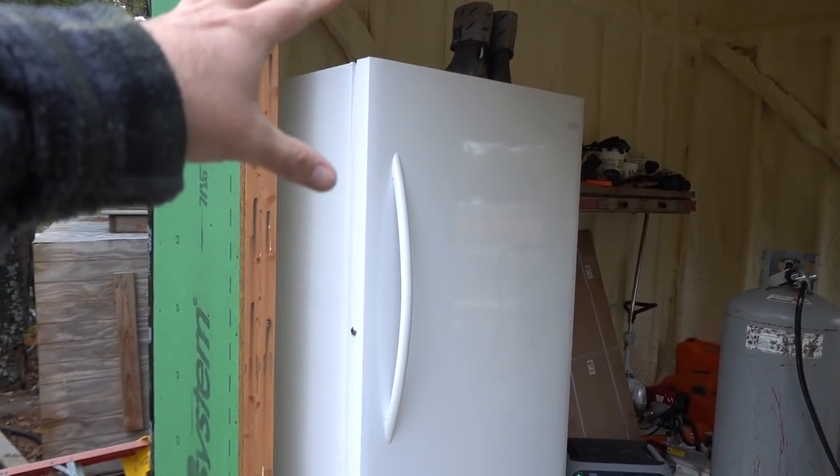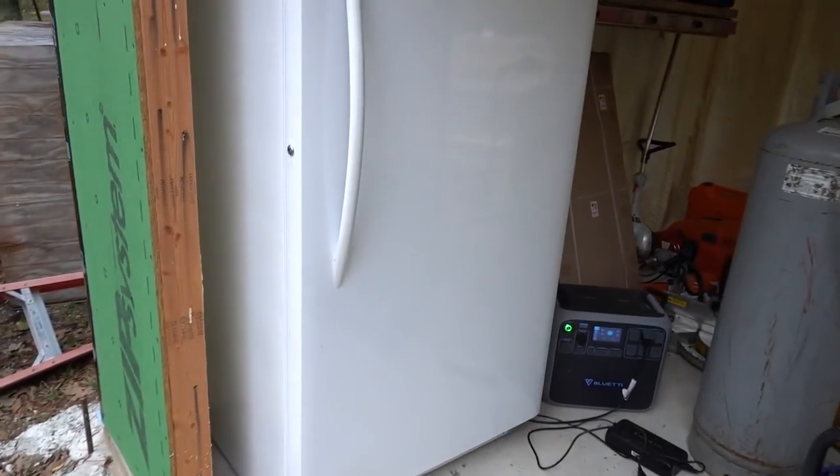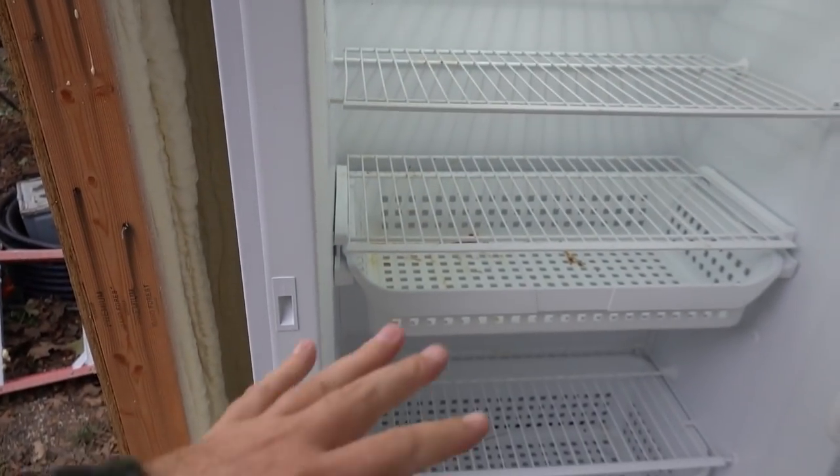Before we get into that, I want to show you something I set up yesterday — I put a short out on it. This is a big deal for me and my family. Because we're off-grid and we don't have a deep freezer out here until now. My nephew and I went and picked up the deep freezer from the storage unit yesterday and got it over here. I need to clean it out — it's a little dirty from when we moved — but I've got some deer meat to put in there.